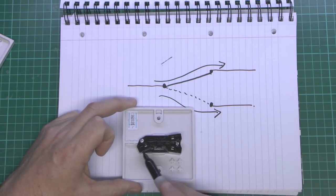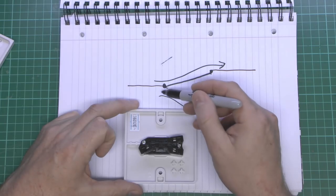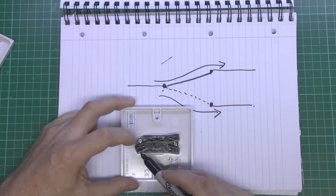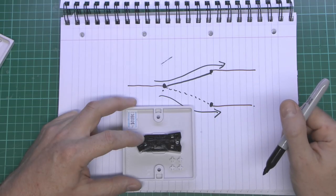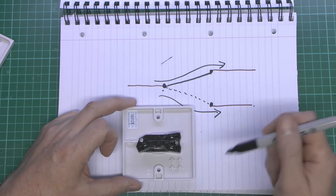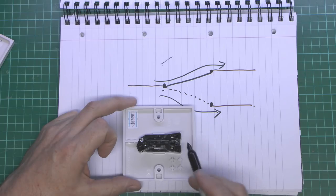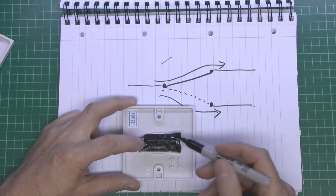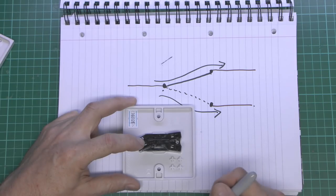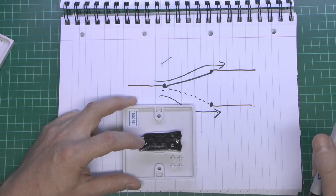So that's basically what we've got here — the common terminal at the top, marked L in the case of this one. And then we have two outputs here, which are marked L1 and L2. But it doesn't really matter what they're actually marked; it doesn't affect the operation. It's purely the fact that we've got one input here, and that can go to one or other of the outputs — and certainly not both at the same time.